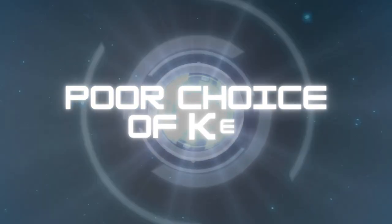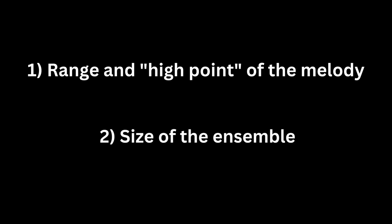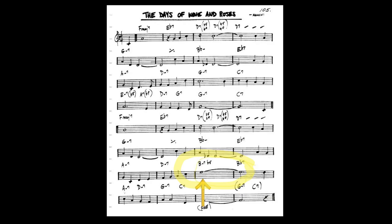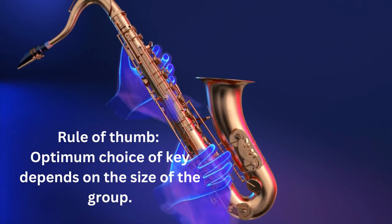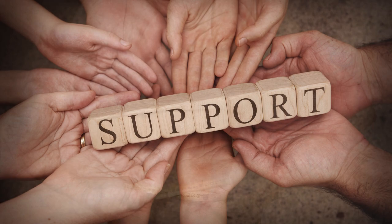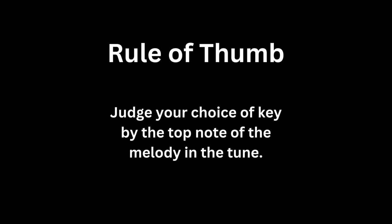Mistake number nine: poor choice of key. Your choice of key for your arrangement is generally dependent on two things: the range and high point of the melody, and the size of the ensemble you're arranging for. A good rule of thumb is finding the top note of the melody and using the lead trumpet range as your guide. If you're writing for a small jazz combo of four horns, your choice of key signature may be up to a fourth lower than a big band arrangement, because the top trumpet range in a combo chart sits at the top of the staff or just above it, while a big band gives more support to the lead trumpet as it goes higher. A combo arrangement tends to get thin when the trumpet gets too high in four-part harmony. Judge your key choice by the top note of the melody in the tune.